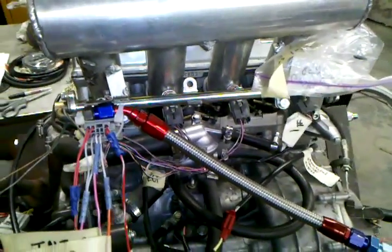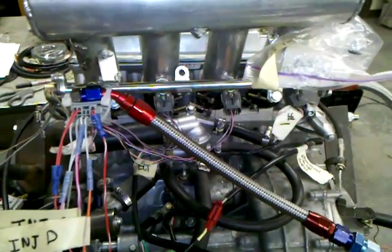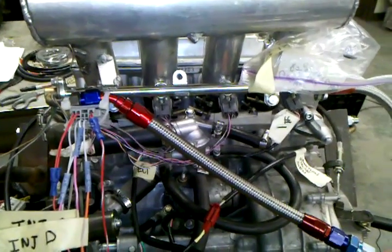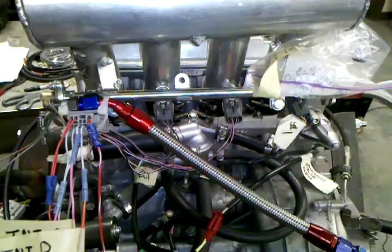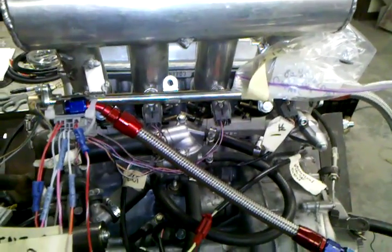Hello, this is a short video on how to wire up the high-impedance injectors on a 2006 CBR600RR, if you plan on running a Megasquirt version 3 with the Megasquirt 3 expander card.